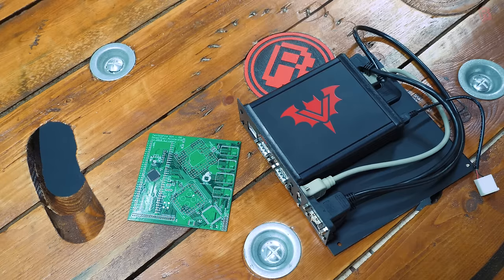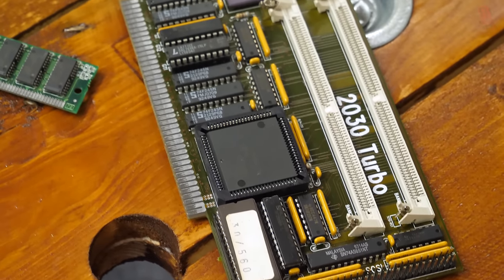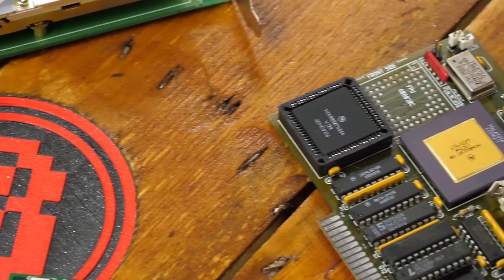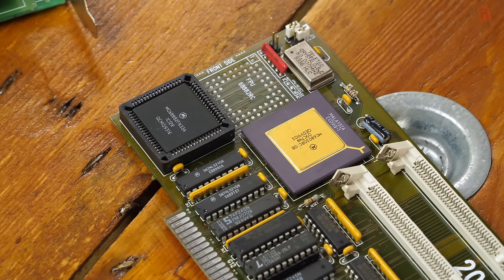It promises to compete with other options and traditional upgrades, bringing a faster CPU to your machine. It can be configured as a Motorola 68020, 030, 040 and beyond, achieved through software emulation running on the Pi. While it supports the Pi 3 at the moment, if intended support for the Pi 4 comes to fruition, your next Amiga upgrade could just be swapping out the Pi for an even faster Amiga.